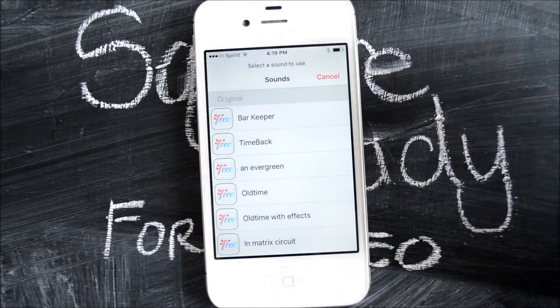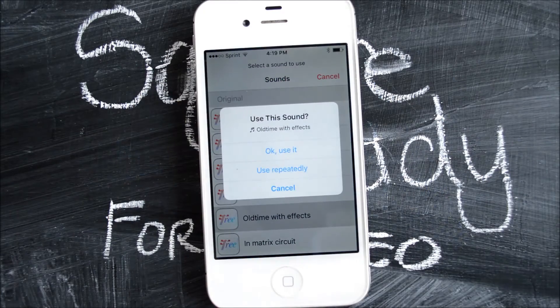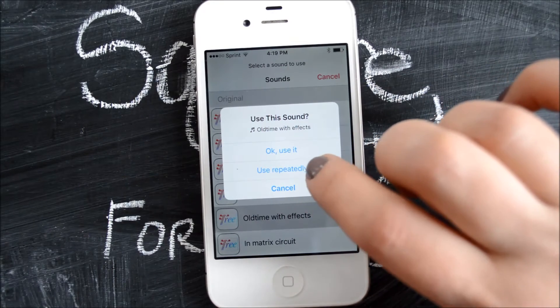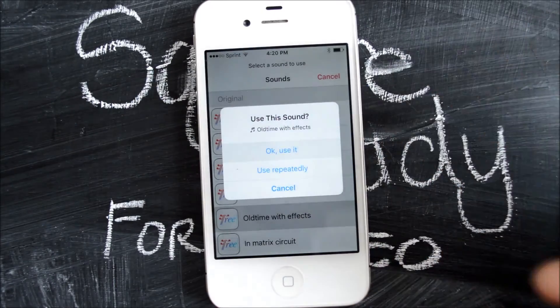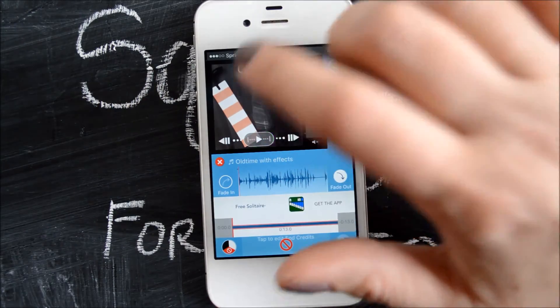Since this is a Dr. Seuss video I'm going to pick this kind of old-timey sounding one. You can set it to use it repeatedly so it will be your default for music. You can cancel if you want to try something else, or you can add it to your video and then play it again to see what it looks like with the music.